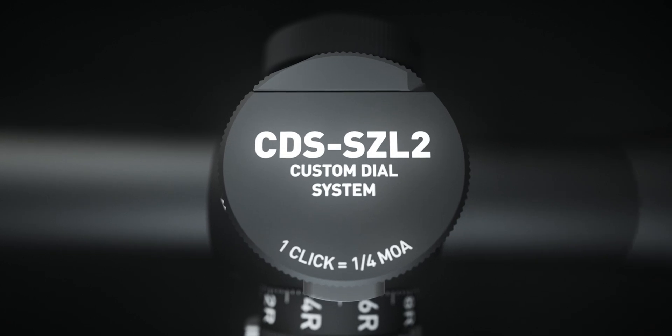Hi, I'm Tommy from Leupold and today I'm going to show you how to install the new Speedset custom dial on the new VX6 HD Gen 2. Before installing your new custom dial, there are a few things that you need to understand.